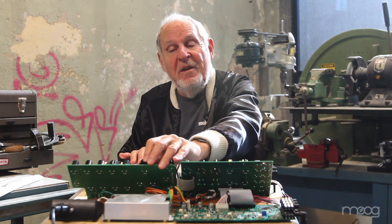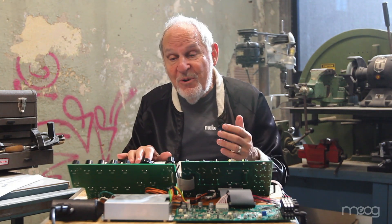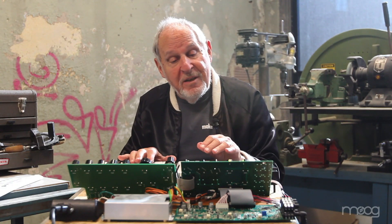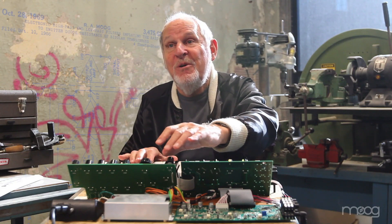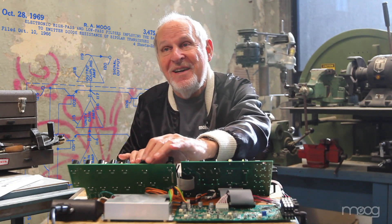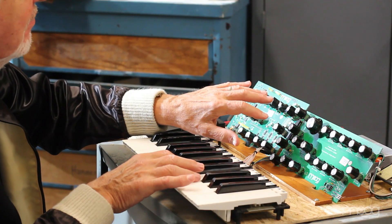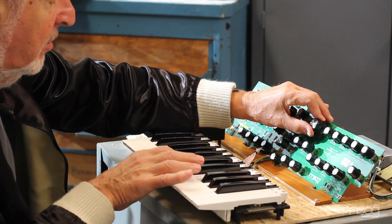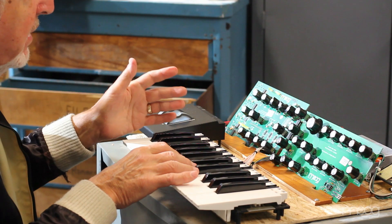The Moog filter is the distinctive sound of Moog. In the early days it was the first — and I think the earliest — the only patent that Bob Moog was able to get on the first synthesizer, and that filter's sound became the Moog sound. And of course, it's built into this instrument.